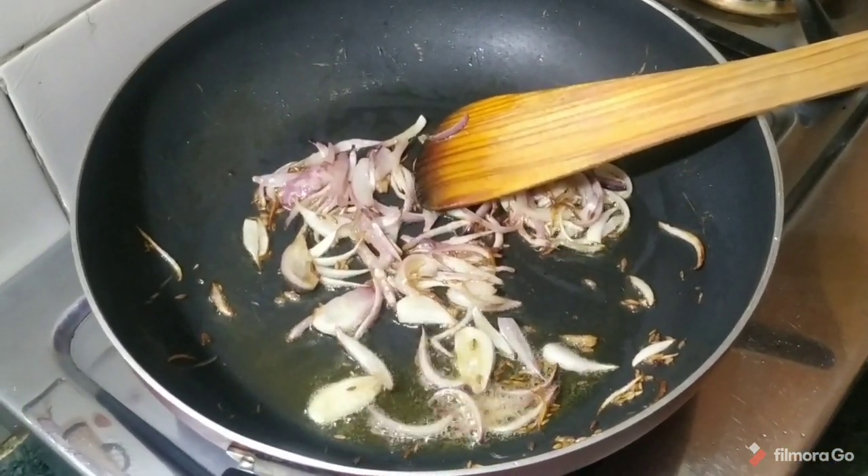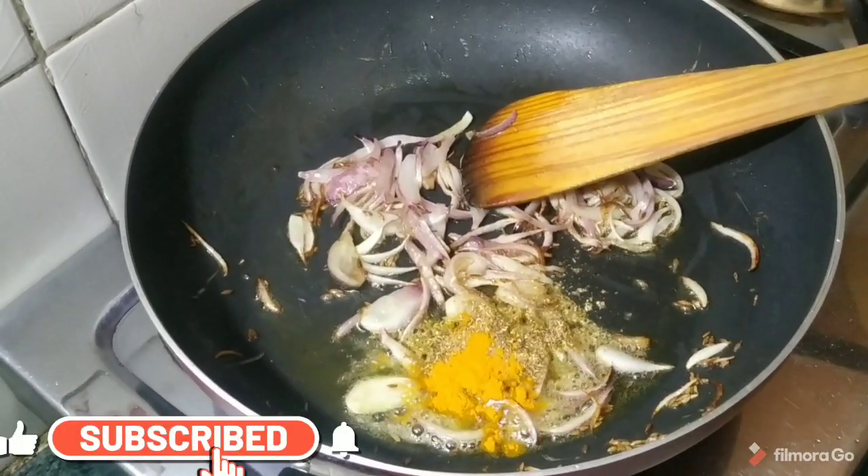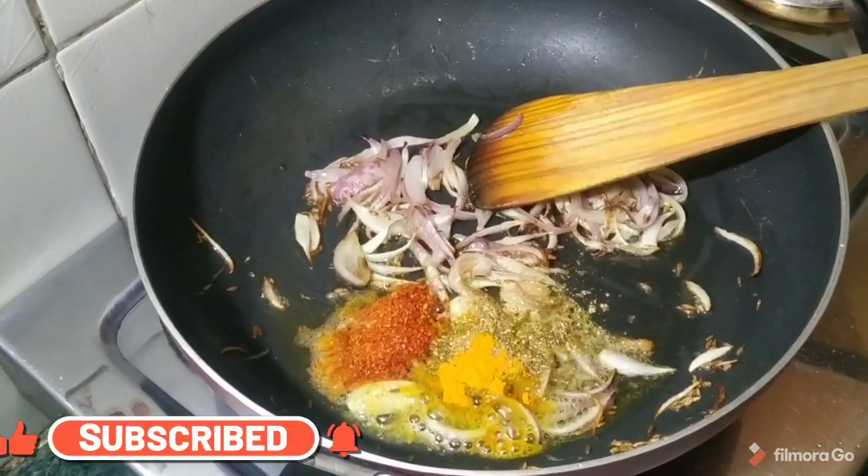Now we add a little masala. We add some salt, and some red chili. We add these masala spices.